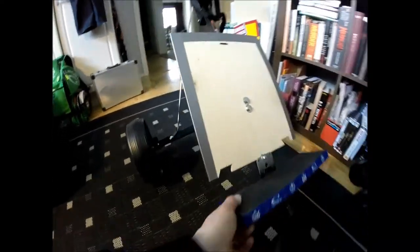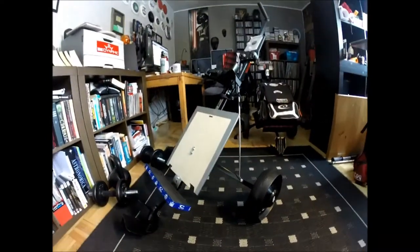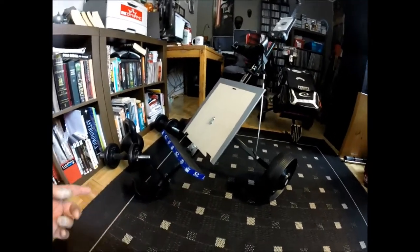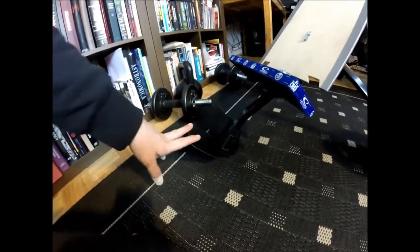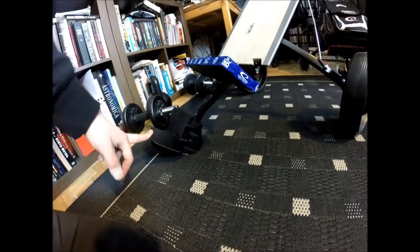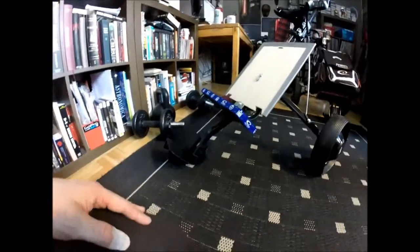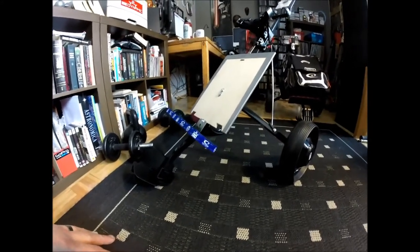First of all, the cart itself. It's a two-wheeled one. There are carts with three wheels, but I prefer this one without the front wheel because this actually stops the cart from rolling down a hill if you let it go. This sticks to the ground and stops the cart, so that's better. You don't have to run after the cart every time you let it go.